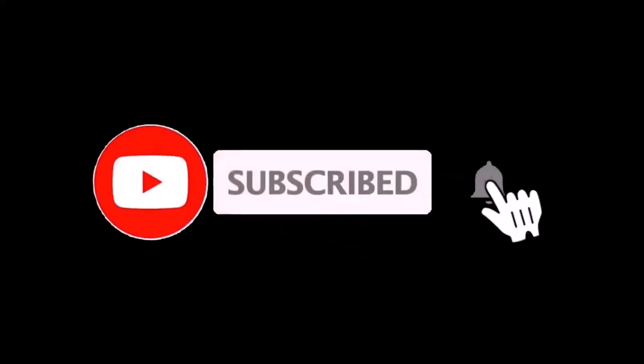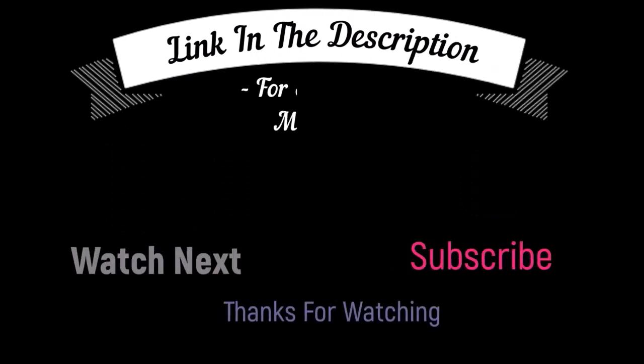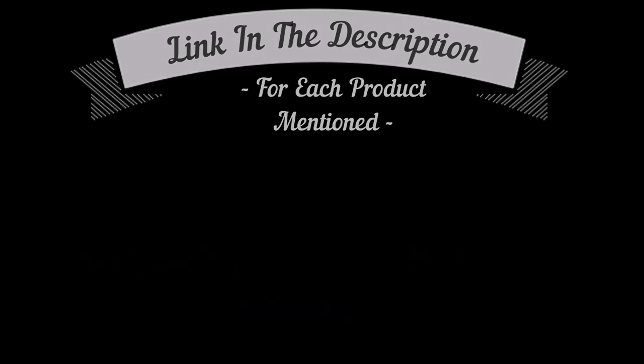That's all from my end. I make helpful videos daily, so do subscribe to my channel and hit the bell notification. To get more information or if you want to know the product price, please check my description box. For any kind of problem, please comment below so I can help you further. Life is short, so enjoy your life with our cool products.